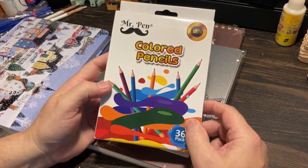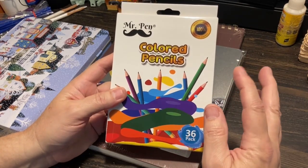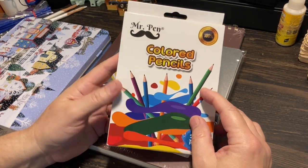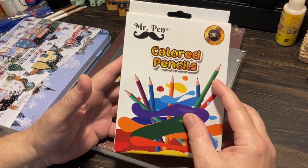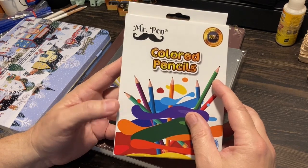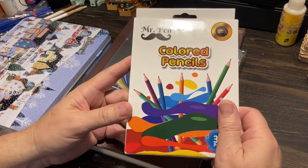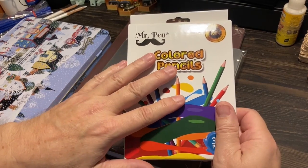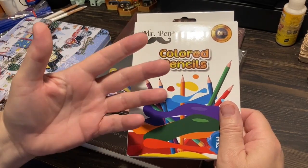I wasn't expecting to do another colored pencil review and comparison, but I will run this up against Prismacolor because that's my standard. The Crayola video I did up against Prismacolor had a very surprising result. There are so many of these things coming up in the battle between the best — you could spend much less money on them for practice, and then use the ones you get the best results with for your masterpieces.